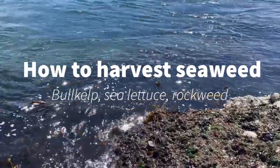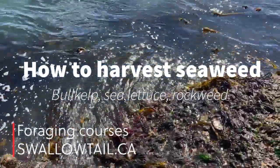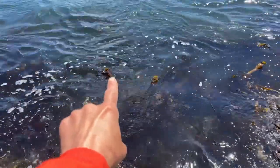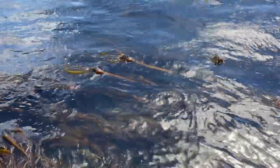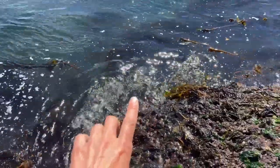Seaweed 101. My favorite three seaweeds to teach people about are all here. So there's bull kelp — that flotation and the stipe you can see there, and all the blades that kind of come off of it. Some more over there. You'd have to wade in and grab a few blades.